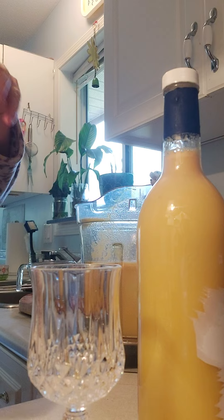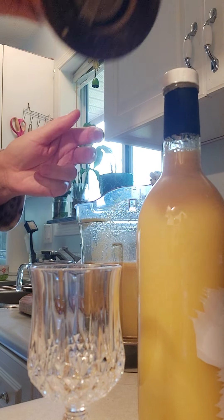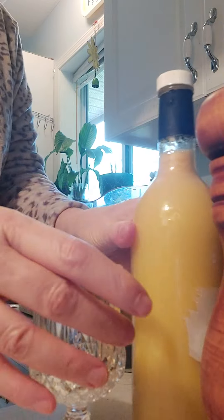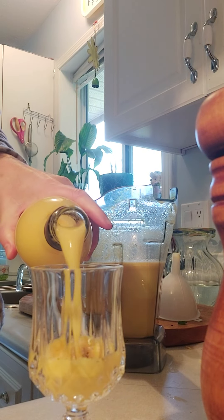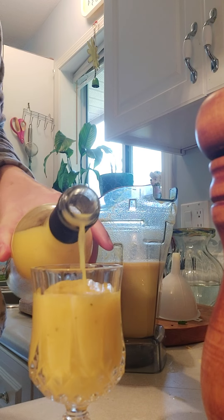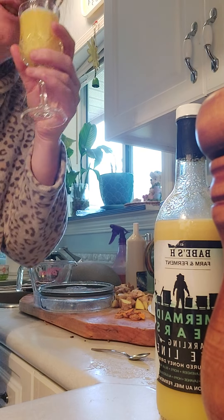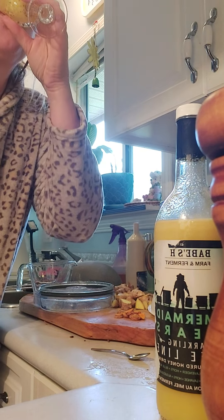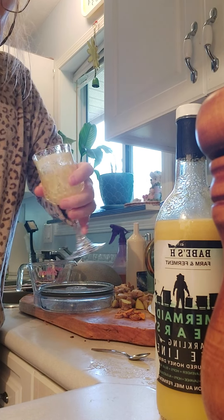I'm going to do a little tester — a little grind of pepper and then a shot of the drink. Bottoms up! Holy cow.